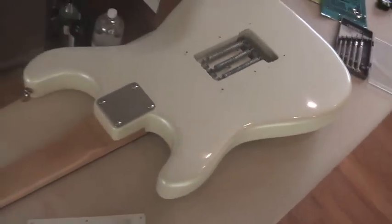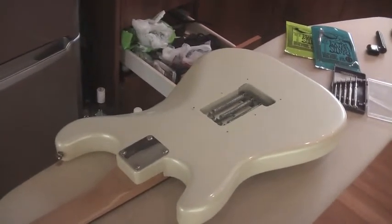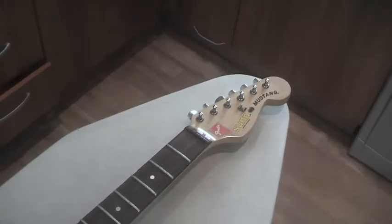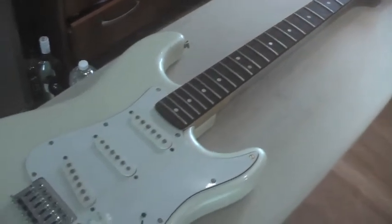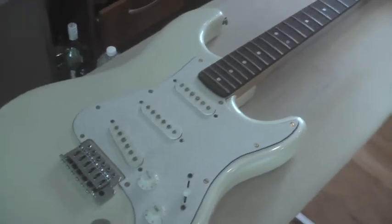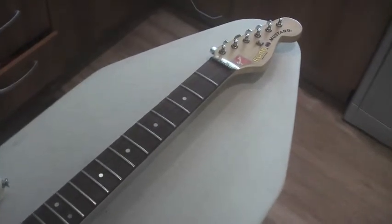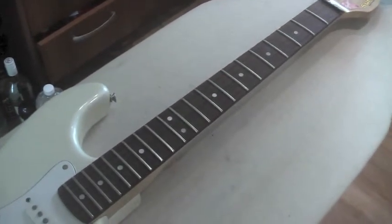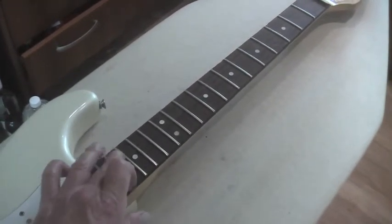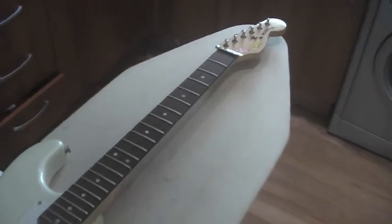I'm still amazed how clean and in what good nick it's in. Now I've got all the strings removed and everything cleaned out of the way from the back plate. I've got some rosewood oil and some wood protection, so I'm going to give that fretboard a good going over. It's a particularly dry fretboard, so I think it needs a good clean.